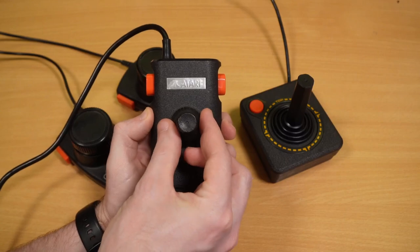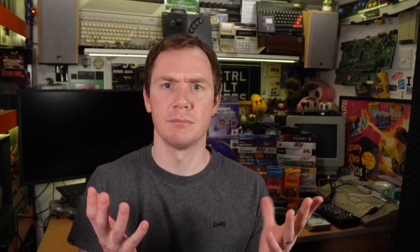Hang on a minute. Let's see if this will work. Success! I managed to sneak it using the power of the internet.